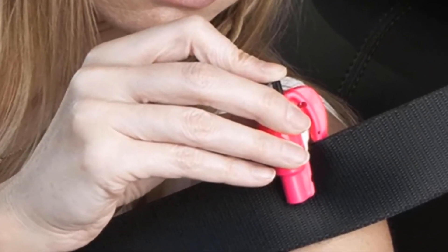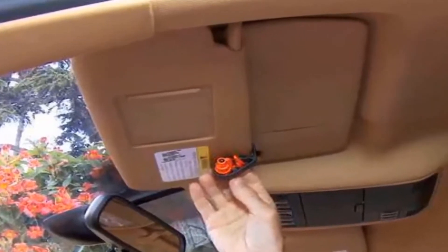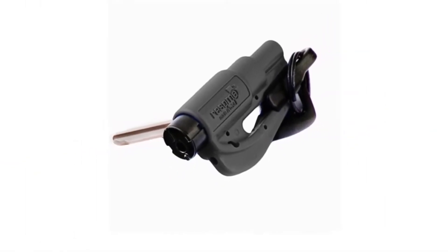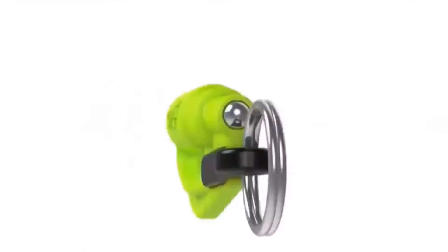It also comes with a razor made of steel that is carefully concealed. With this tool you can slice through your seat belt if it's jammed, to escape a life-and-death situation. All these features make it an essential solution for safety-conscious drivers — just keep this with you at all times and you'll have a reliable tool to prevent vehicular entrapment.